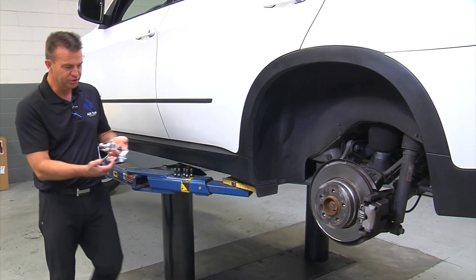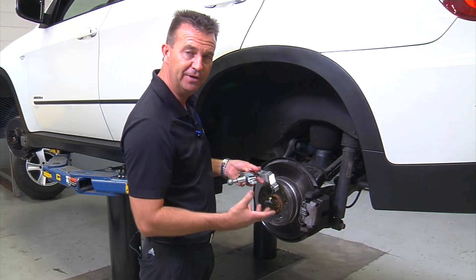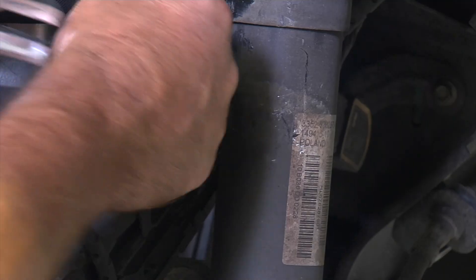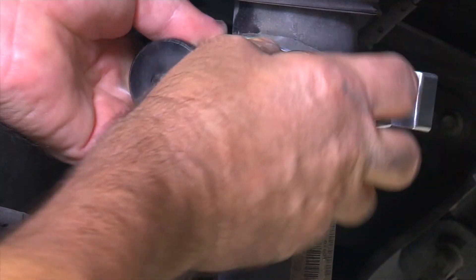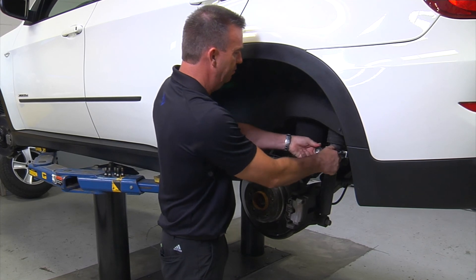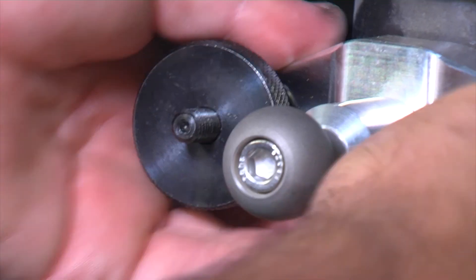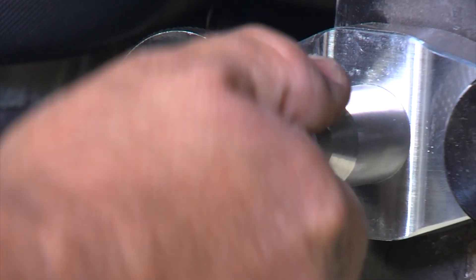This clamp is extremely universal — it is designed to go on in many, many different applications. Here we are using just the shock in the back, going around it and clamping onto it, same as in the front. Divide the tightening between the two screws and make sure it is tight and securely clamped on. You can use the extension to bring the ball out further if that is needed.